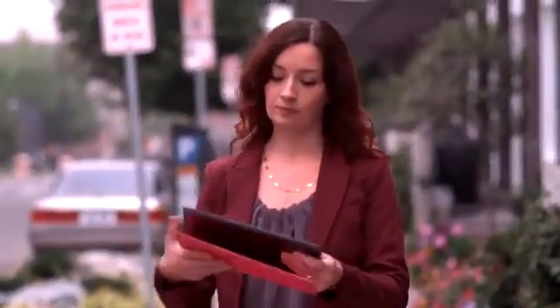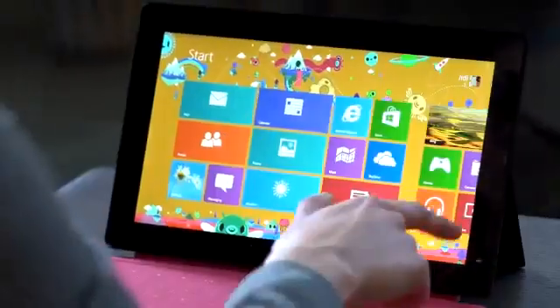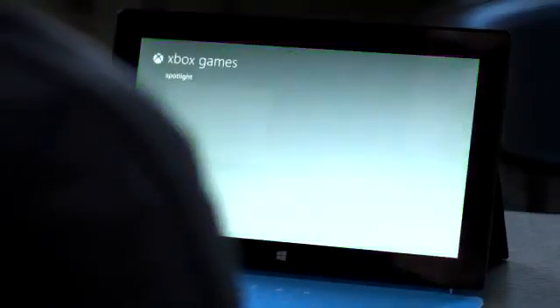Surface goes wherever you go. Flip out and kick back. The integrated kickstand supports Surface while you enjoy movies, music, games, and more.